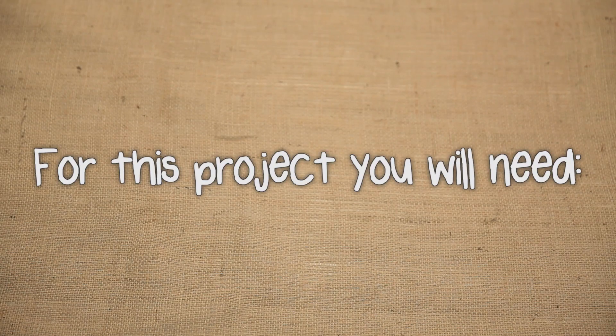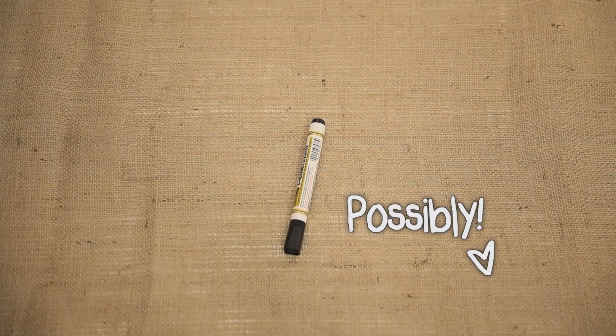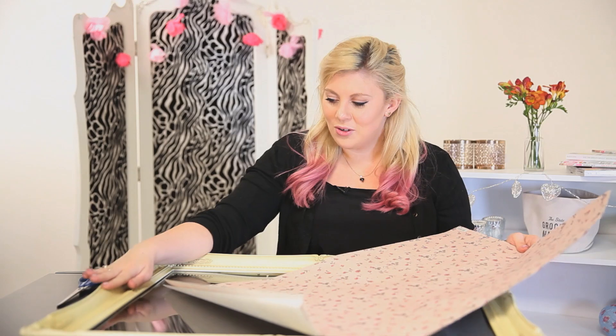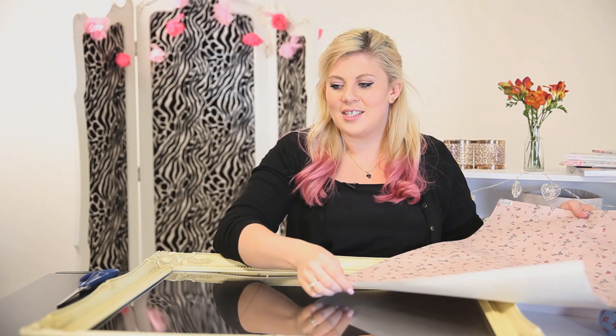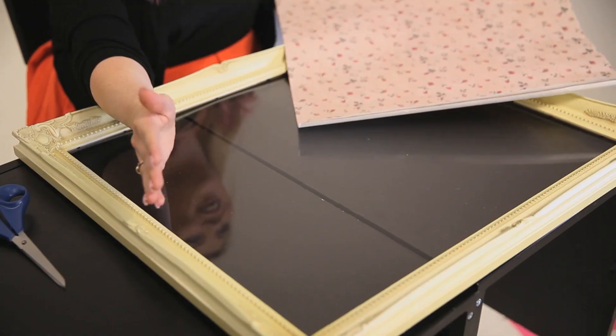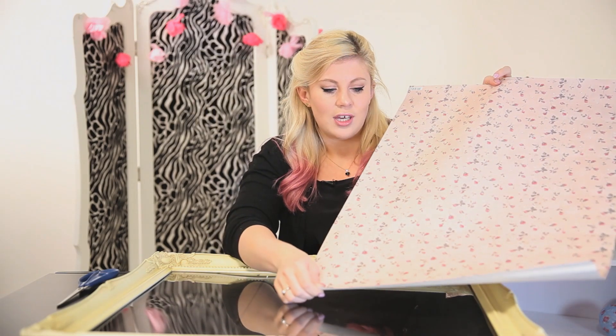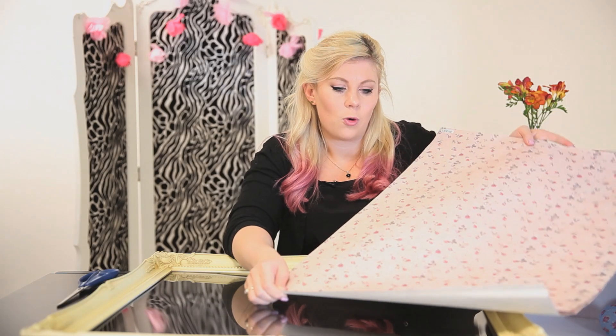To make this vanity tray all you're going to need is the same frame as last time, some pretty paper, a pair of scissors, and possibly a pen. When I ordered this I thought it was going to be a lot smaller, so this is actually a ginormous vanity board. I think if you're going to do this at home, try a slightly smaller board unless you have a giant dressing table and a lot of stuff to put on it. You need to take some really nice paper — you can get craft paper, scrapbook paper, wrapping paper, or anything that you think is pretty.